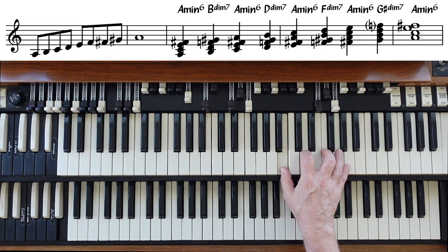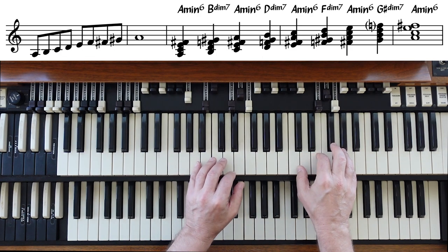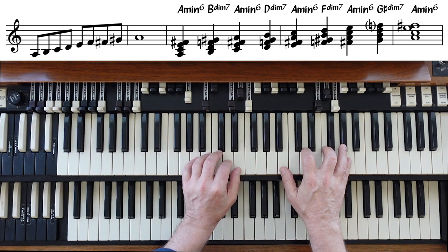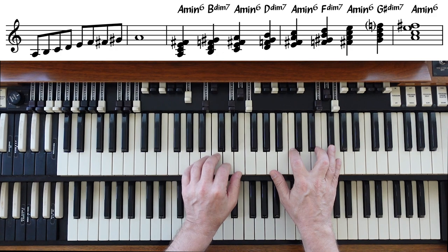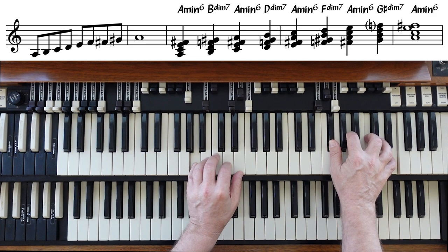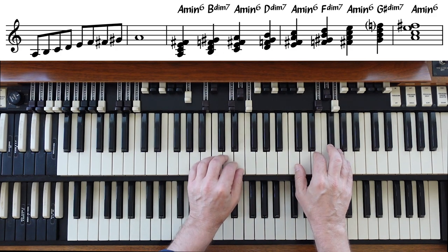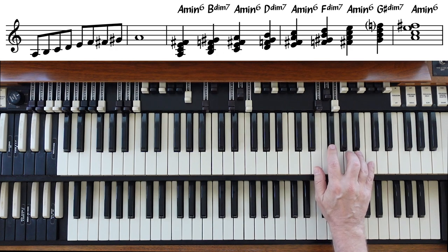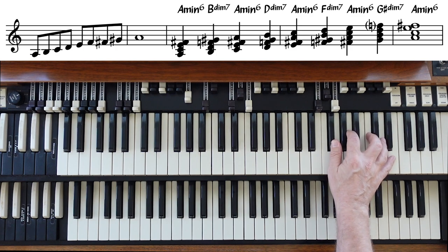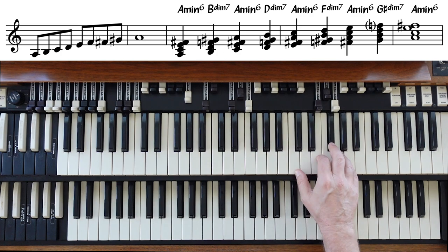That diminished 7th chord is really an E7 with a flat 9, implying a perfect cadence. Every time we move by step, just taking the first three chords in the scale, we're implying a perfect cadence. Going up the chord scale: A minor 6, E7 with a flat 9, A minor 6 with the root on top, E7 with a flat 9, A minor 6 with the 3rd on top, E7 with a flat 9, A minor 6.